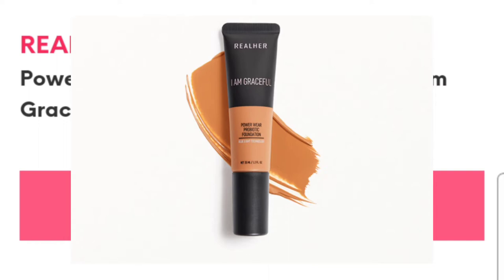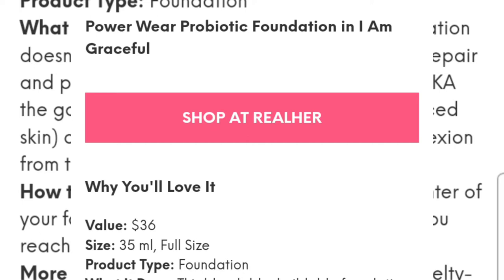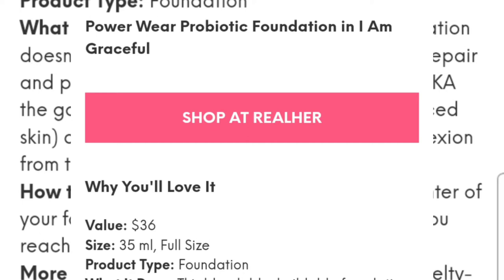The Real Her I Am Graceful Power Wear Probiotic Foundation is a blendable and buildable foundation that doesn't just make the skin look gorgeous — it also helps repair and protect it. It's infused with probiotics, the good bacteria, for healthy balanced skin. The ingredients help shield your complexion and it also helps protect against blue light from your screens. This is a full-size foundation valued at $36, and I got it from the Ipsy site. I'm really excited to try it out!